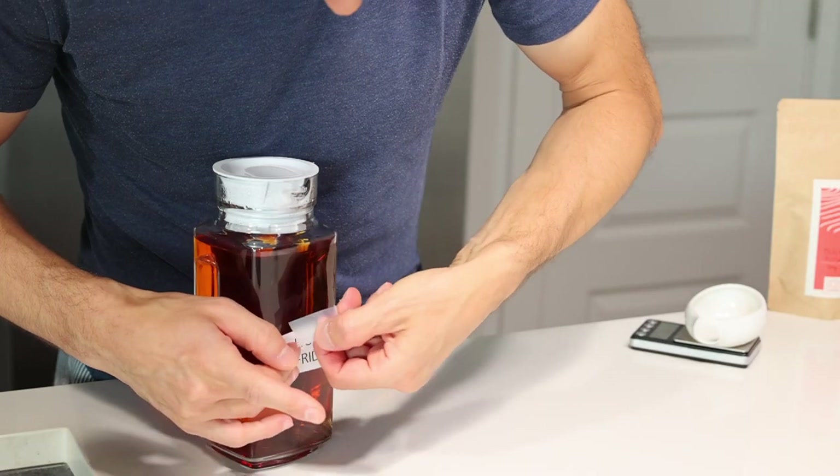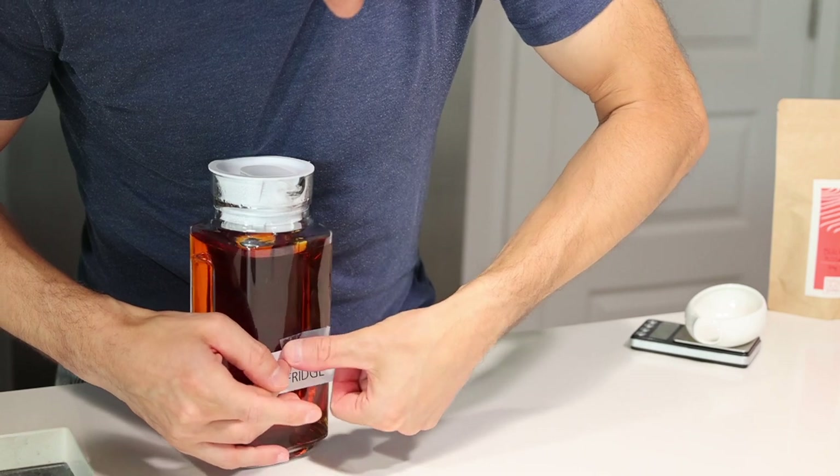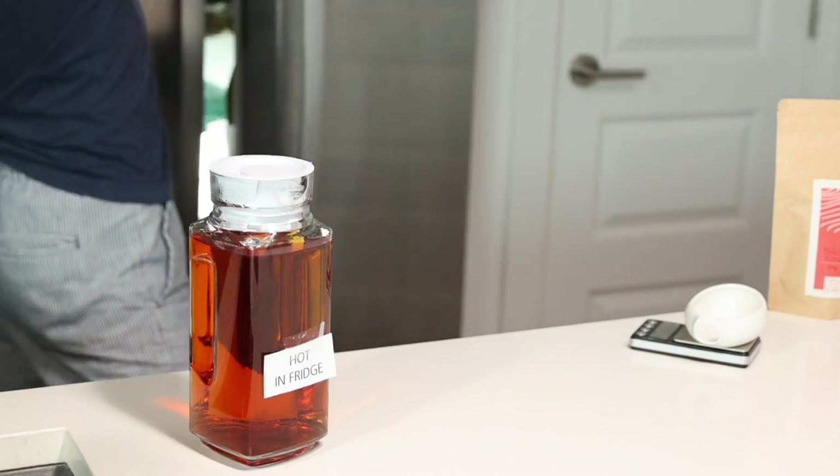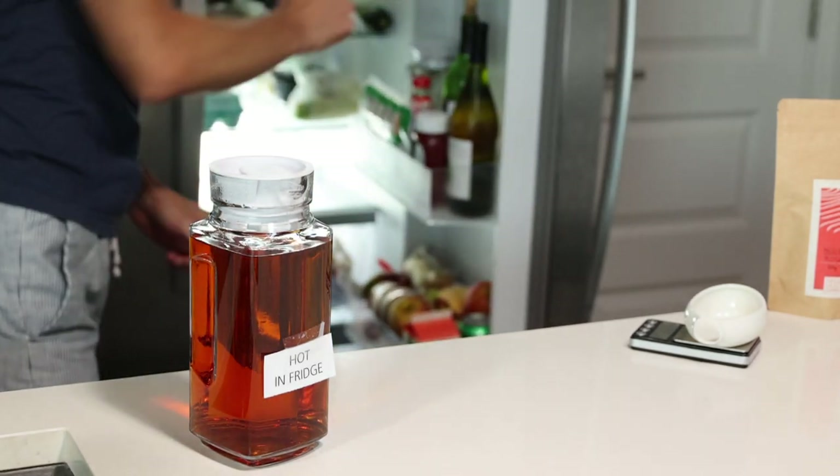Yesterday, after preparing the cold brew, the glass bottle with the hot tea had already cooled down, so it was safe to put it in the fridge as well. I marked the lids of the different teas with different names so I could remember them the next day. If you make several cold teas in summer, you might want to label them, because the color can be fairly different depending on the method.